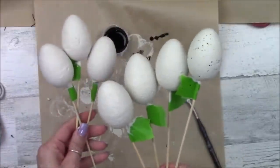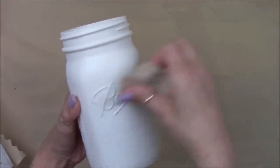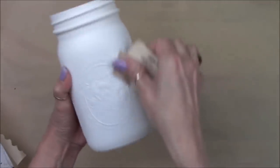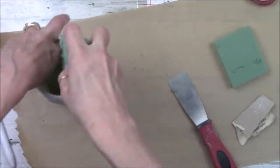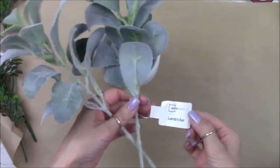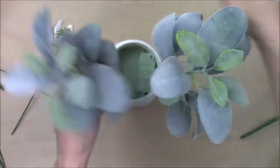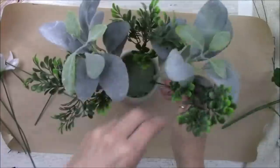I'll do the rest off-camera. I've got my jar all painted and I'm just taking 120-grit sandpaper, going over the raised areas just to give a nice light rustic look. Then I cut some foam up and I'm going to fill the whole jar with foam. I decided to use some lambs here from Walmart — they come two to a pack for $2, and I'm just going to use two, one on each side. I'm going to start tucking in some greenery and make a little egg bouquet.